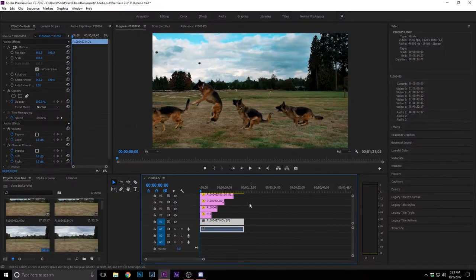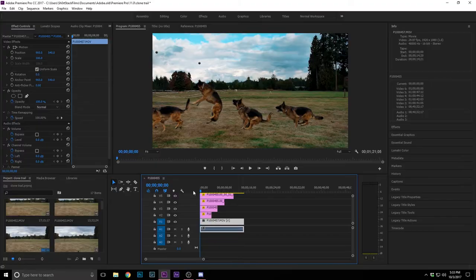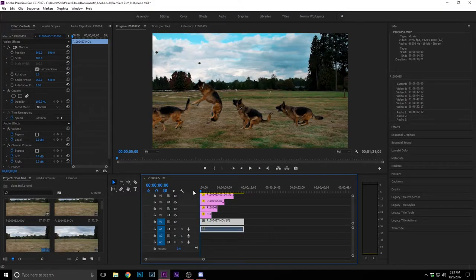So this is what I was talking about with the clone trail. In this example you'll see how I cloned my dog Gunner four times — he runs into frame and as he hits each clone, the clones disappear and it becomes the actual video. It's a clone trail, just like you see in snowboarding.